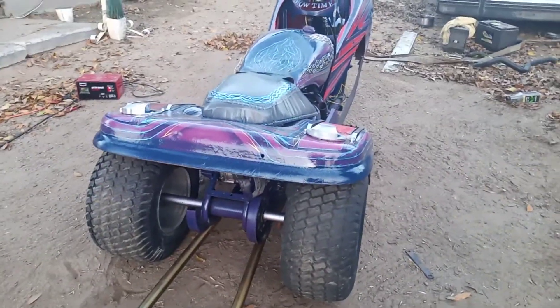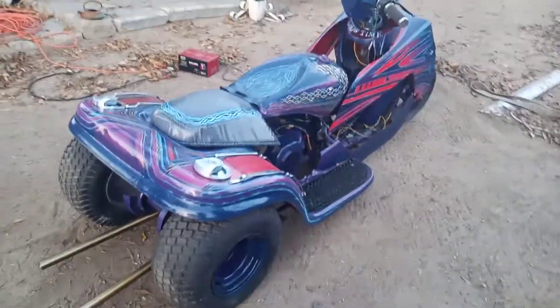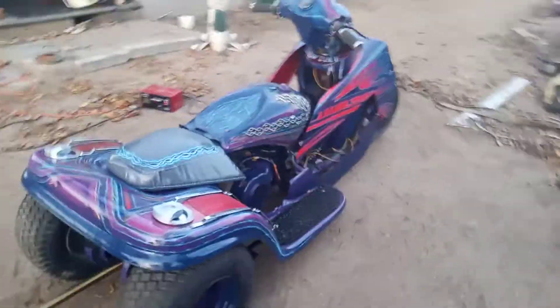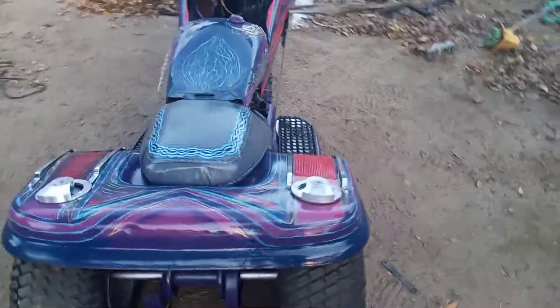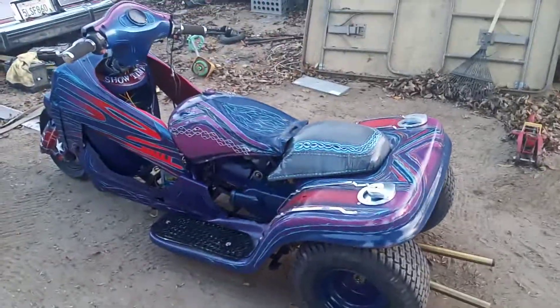It's got front brakes — I still gotta work on the back one. I just wanted to show you guys what I've been up to. The quad is done too, it's inside the garage. Maybe tomorrow I'll bring it out and videotape both of them side by side. It came out pretty good.